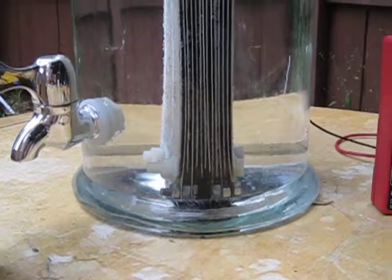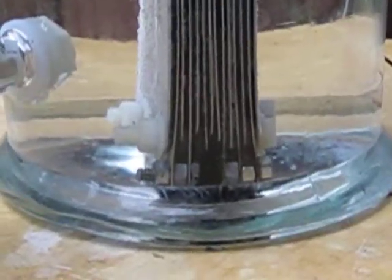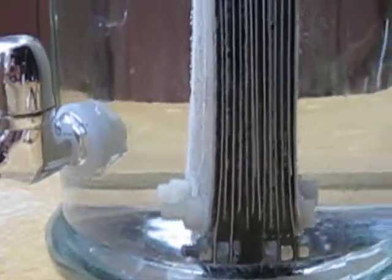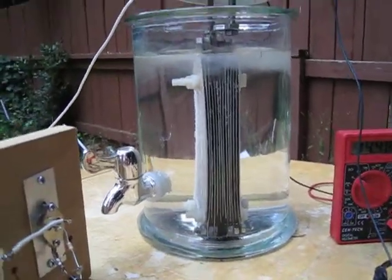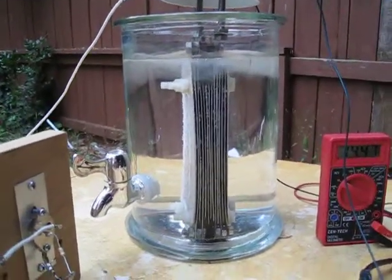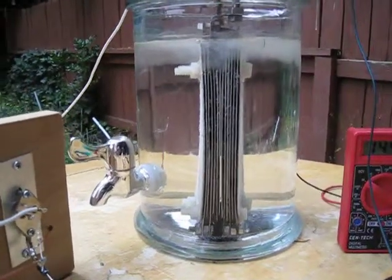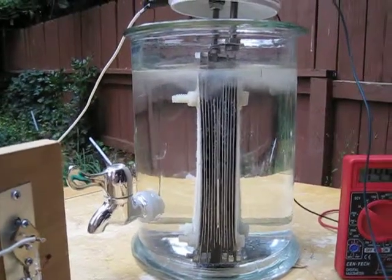Now if you look down at the bottom, I got a little piece of shrink wrap right there — we were making contact there. And on the backside there was another nut that had rotated up and was touching one of the plates, so it affected how the overall cell was performing. I corrected those issues and now everything is running like it should. You can just see this stuff just pouring off of there — I just fired this up.